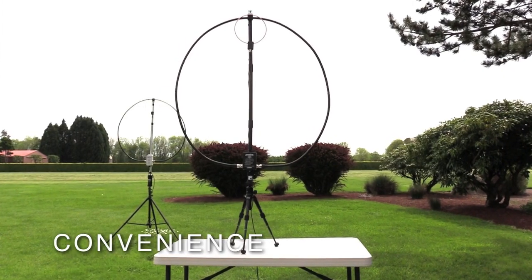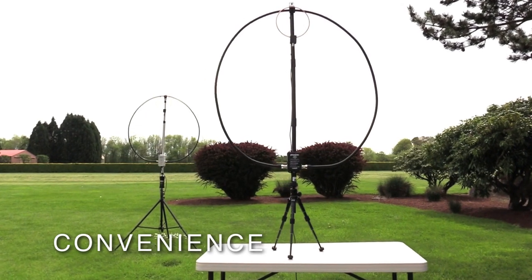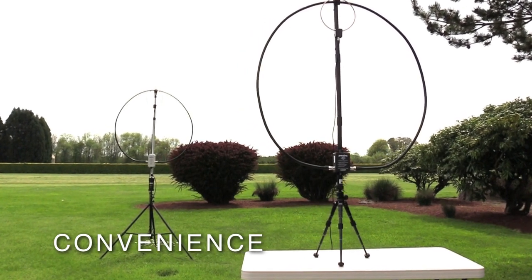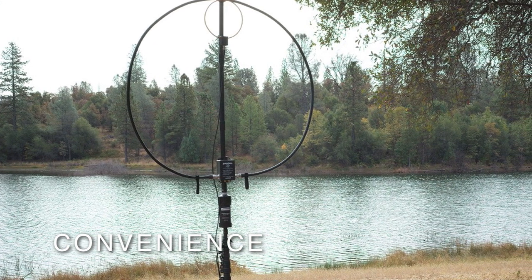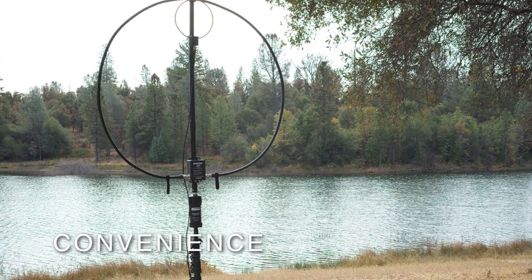Advantages: It's convenient. It's a compact, lightweight, efficient antenna that's quickly deployable. It's ideal when an HOA restricts full-size wire antennas or where there's just not enough room to erect a conventional antenna. Many operators favor the MLA for field day and SOTA, summit-on-the-air, operations.